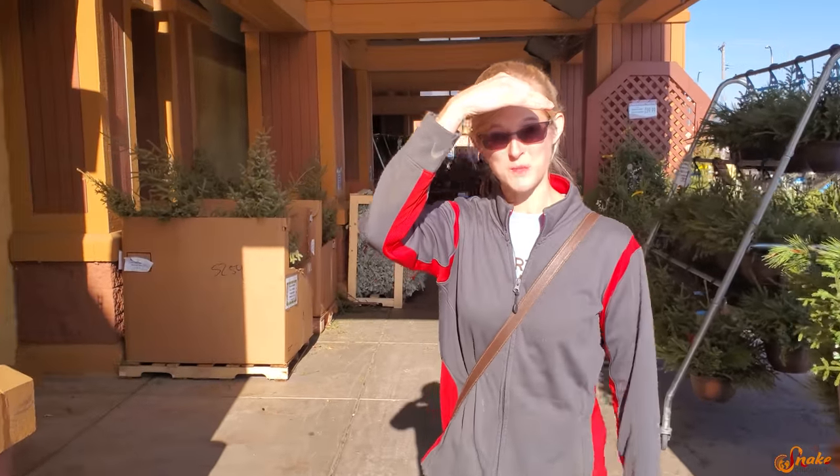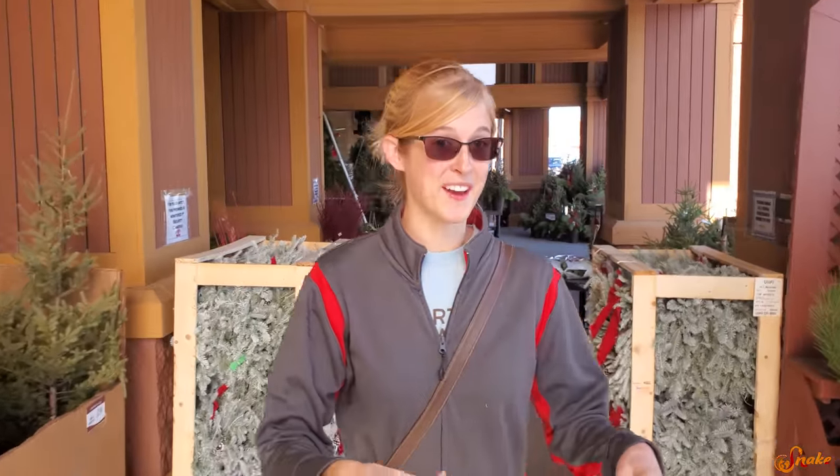It's the Monday before Thanksgiving, which means we have three days to get our turkey ready. But we don't have one yet, so we're going to go buy a turkey.